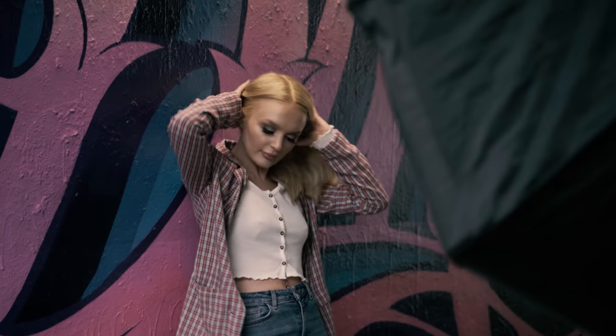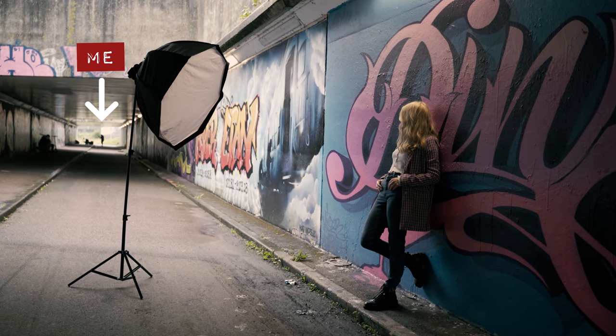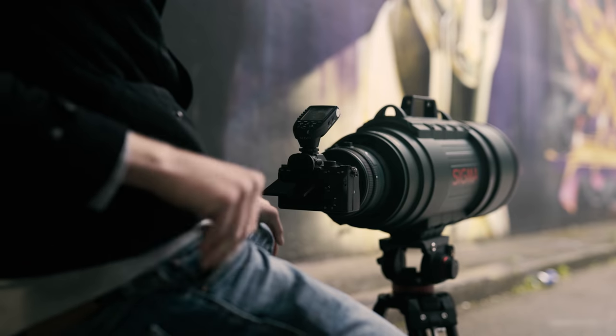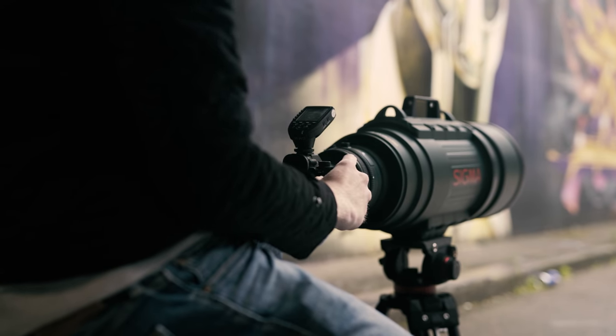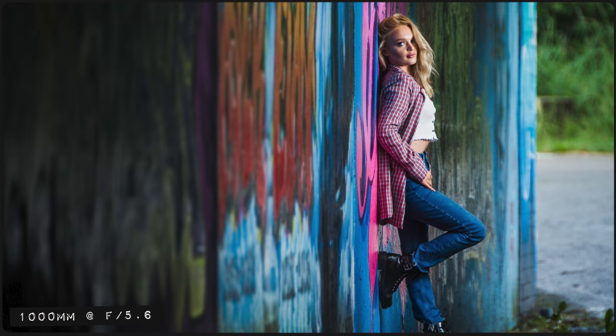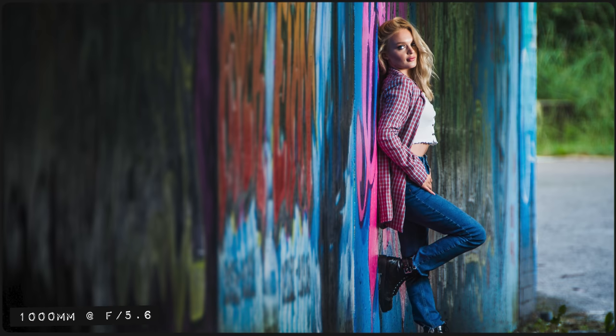It turns out that KT needed to stand approximately 90 meters away from me in order to get a full body shot at 1000mm. So if the size and weight of this lens didn't already make it an impractical choice, that'll just about do it. Reducing the aperture to f5.6 obviously takes a toll on the bokeh and it doesn't look quite as smooth as before, but still for a 1000mm lens I'm pretty impressed.